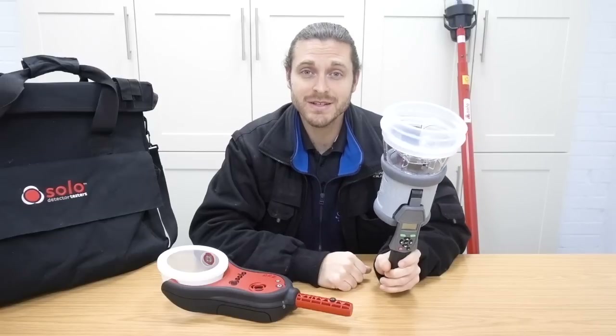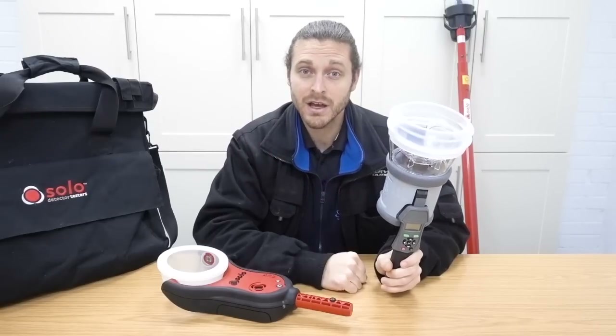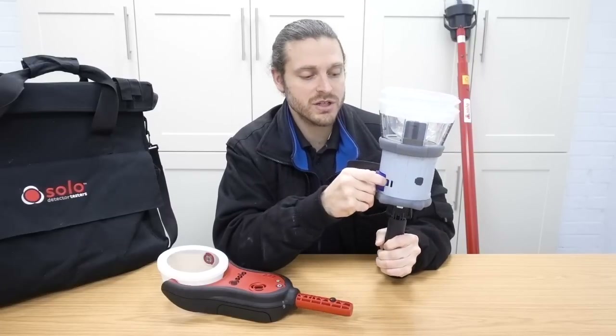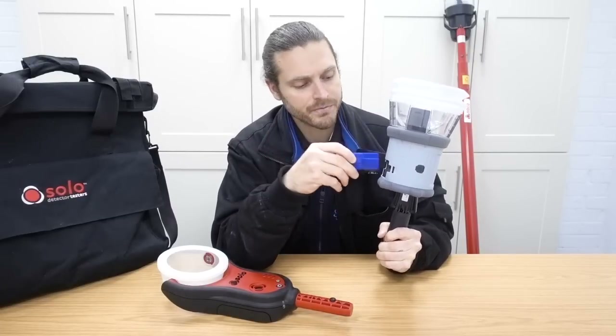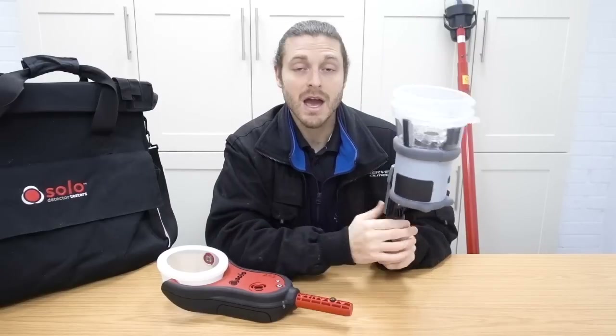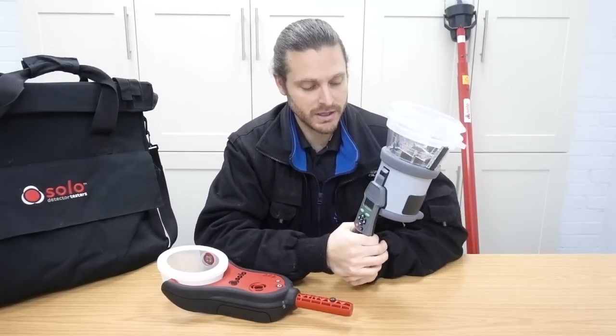This 1000 unit tests smoke and heat. The 2000 tests smoke, heat and CO. It takes smoke cartridges, just like this one. And it is battery powered only.